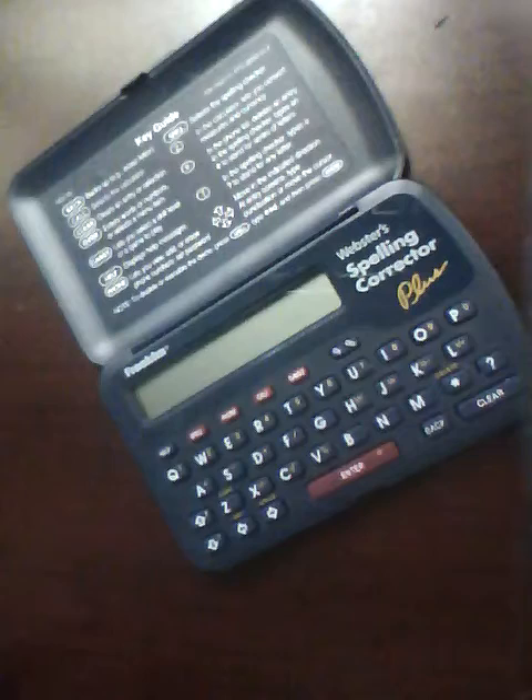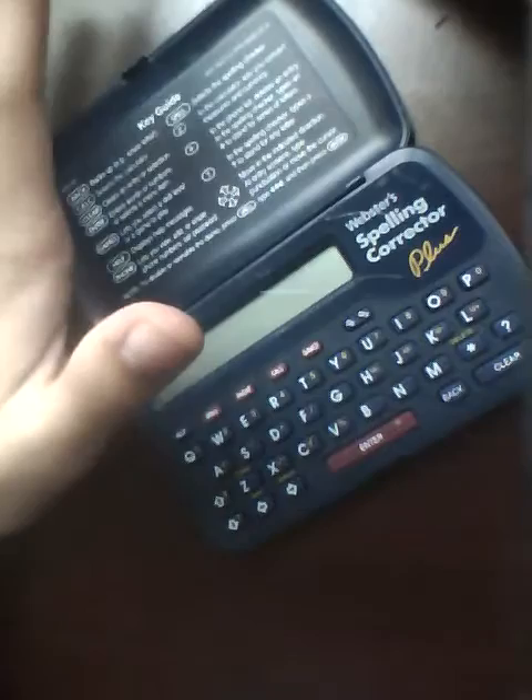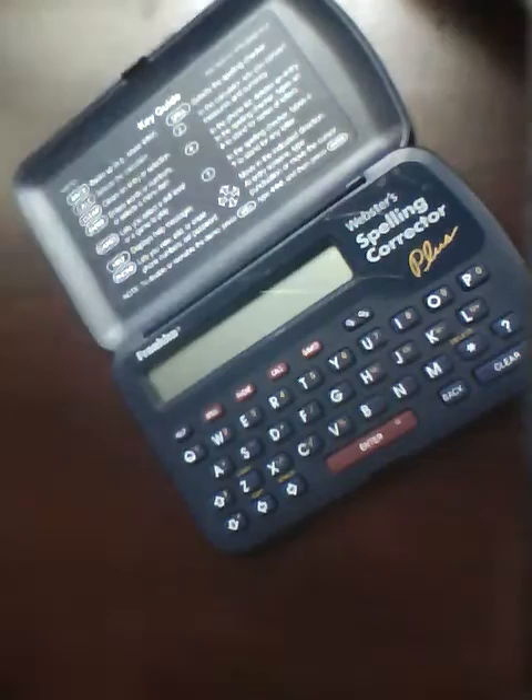Have you ever been a student or a professional, typing up an essay or writing a paper, searching on Facebook, and you suddenly realize you might be spelling something incorrectly? You really want to make sure the word is spelled correctly — either to make your appearance seem good or to get a good score on an essay. This is one of the fastest ways to check.